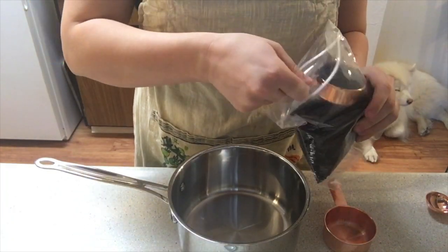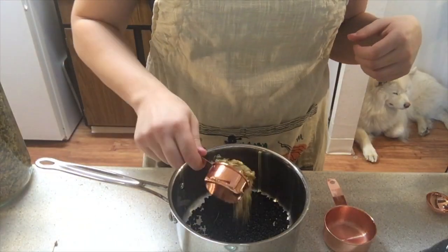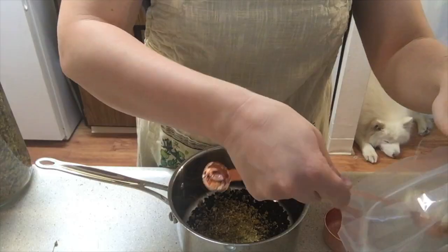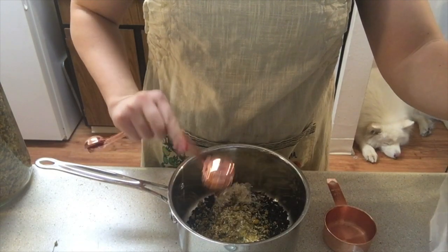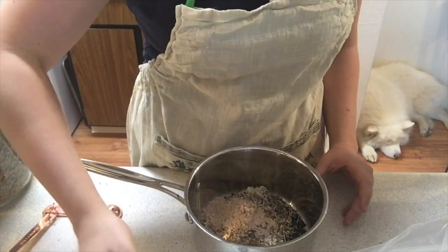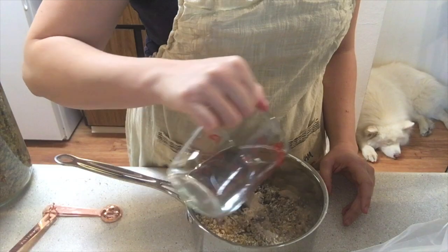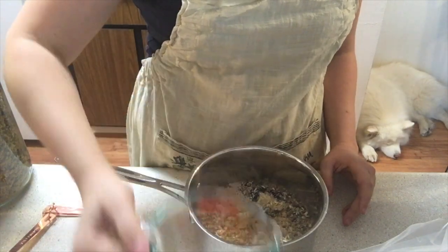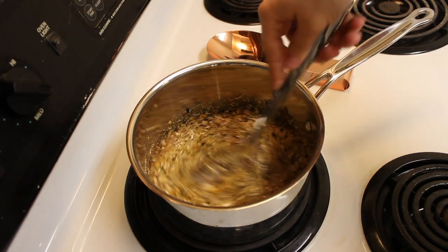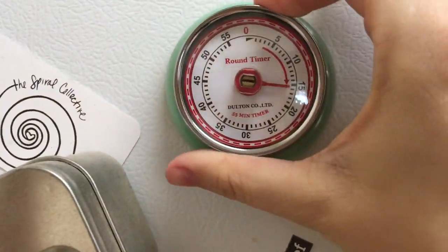So we're going to start out mixing one quarter cup dried elderberries, a quarter cup chamomile flowers, quarter cup echinacea root, a tablespoon of marshmallow root, and a tablespoon of slippery elm. This amount of herbs makes for a really potent cough drop. If you don't want yours so potent and herbal tasting, you can halve all of these herbs as well. Add three cups of super hot water and pop it over onto your stove. Bring to a simmer, then turn off and let steep for about 20 minutes.